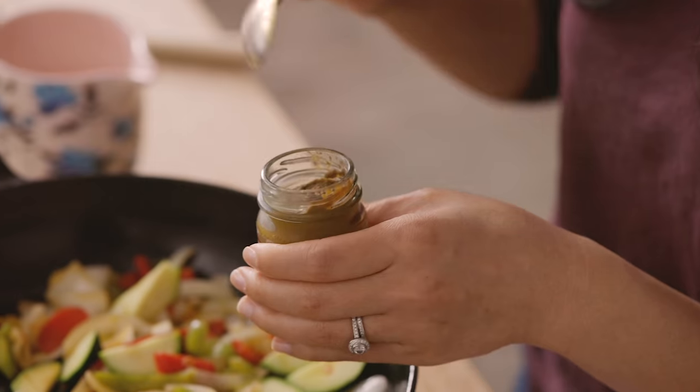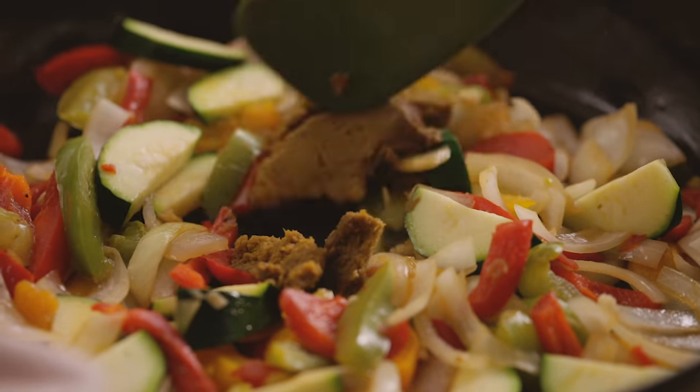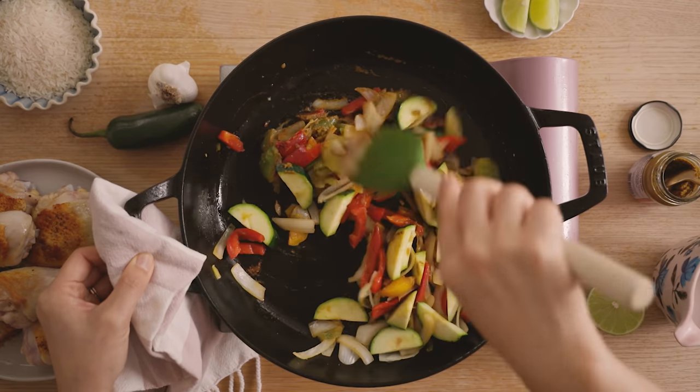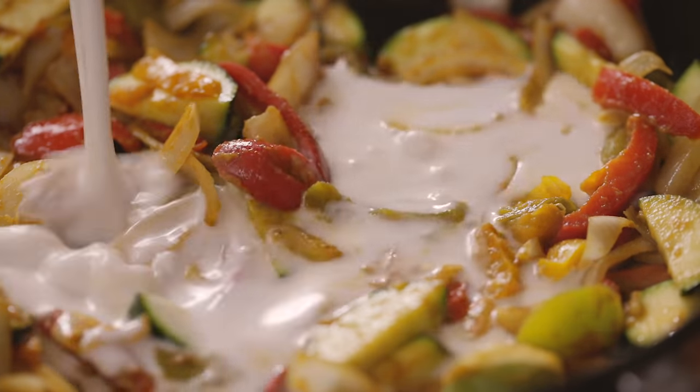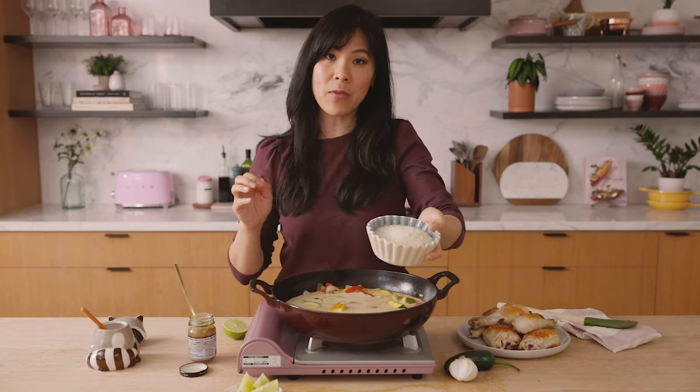It's just really concentrated seasoning. I'll add about a tablespoon of this right into the pot, mix it up, and then I'll add some coconut milk, water, and our rice. All the specific measurements will be listed in the description box below. Here I'm using jasmine rice, which is a very fragrant long grain rice.